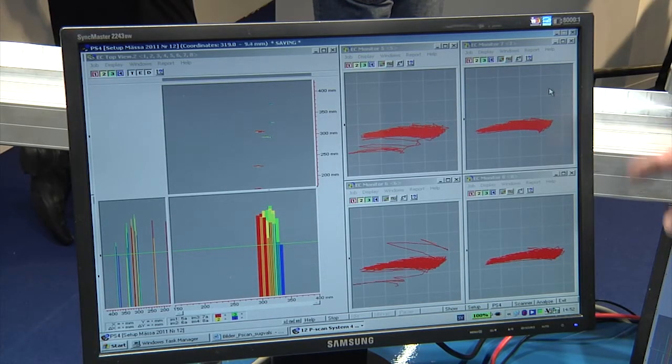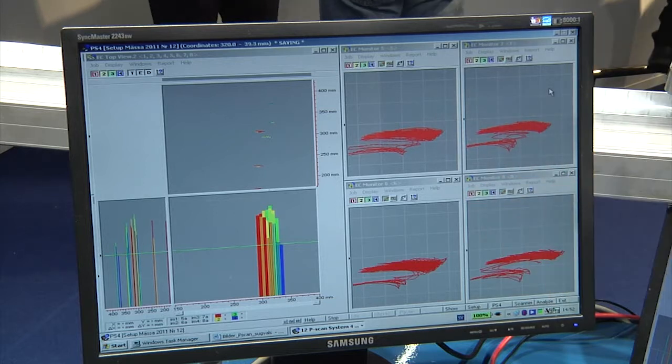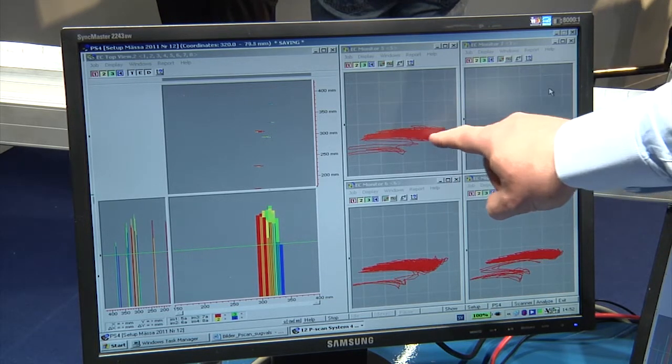Here on the screen we can see four probes out of our eight probes used. We see our signals — the signal in the middle is from the drilled holes in the suction roll shell. This is the signal from the cracks.